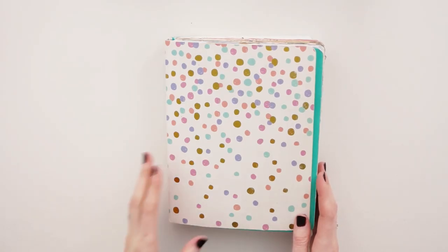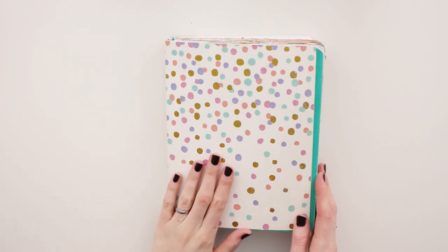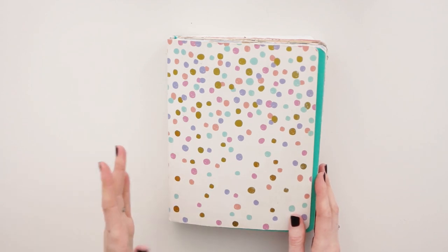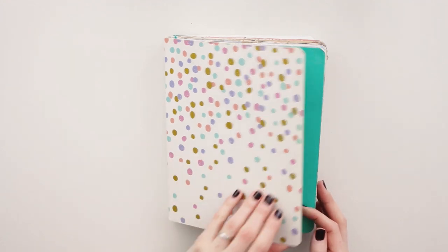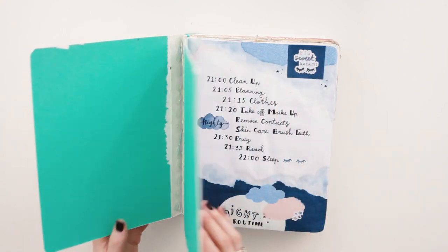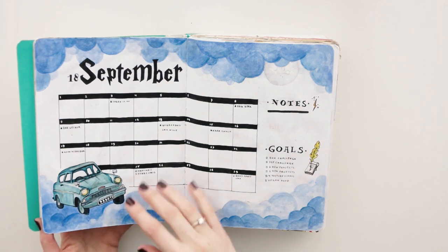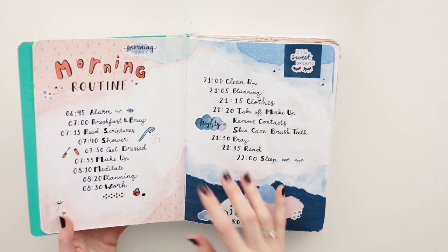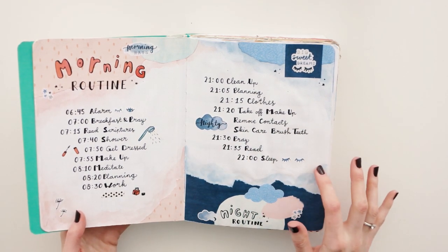The bullet journal that I used isn't by any particular brand. I bought this at a Dutch store called Action and it was very cheap — it was 2 euros, which is like 3 dollars or something. As you can see it wasn't very good quality, but the paper was fairly good. You could watercolor on it and it wouldn't ghost a lot. And the paper is very white so it looked good with my own stickers.